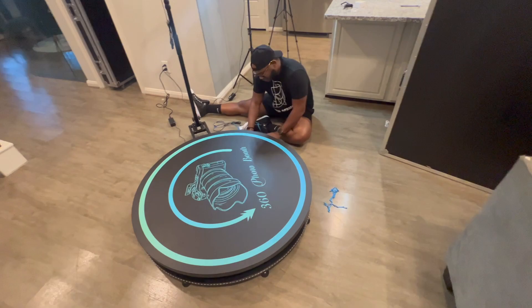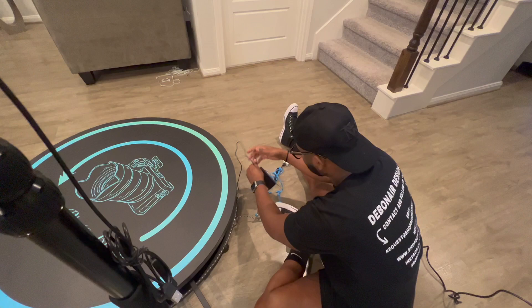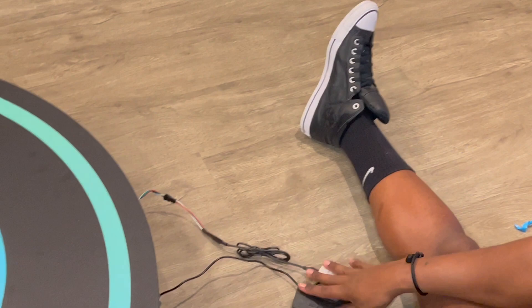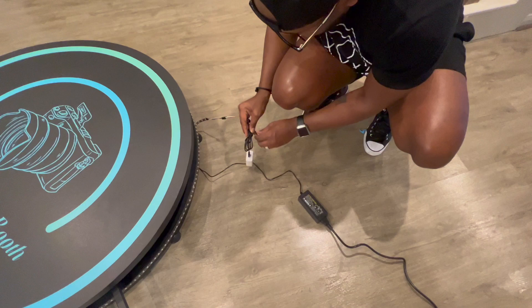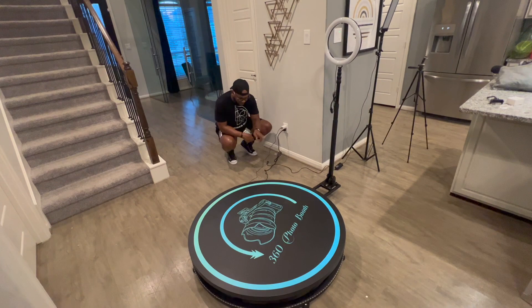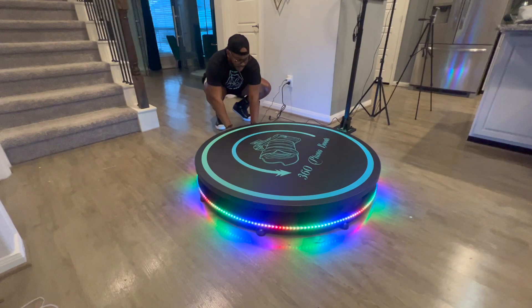We'll just peel the top here. So we have our two plugs, boom, right by each side. And we are going to plug this up so we can see what it all looks like. So we're going to plug this up, plug back up our booth, and let's see what it looks like.